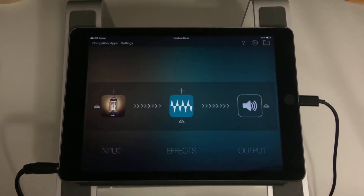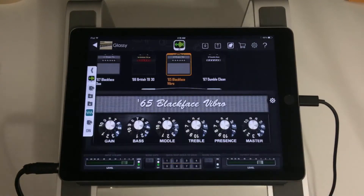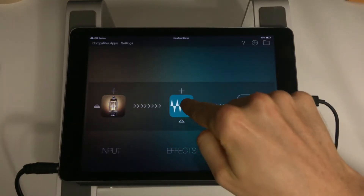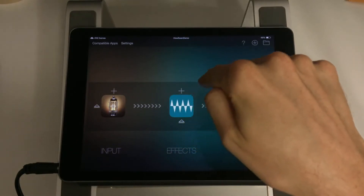I'm using Audiobus to route my signal first into Bias, which is a really nice amp modeling software. I'm using that with just a pretty straightforward clean tone, just a nice sounding preset. And then I have Johnny connected in the effects slot, coming after Bias. You can of course put it beforehand if you wish — I just prefer the sound of it set up afterwards, but however you want to use it is fine.